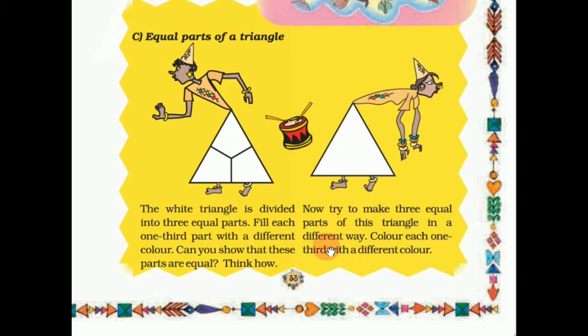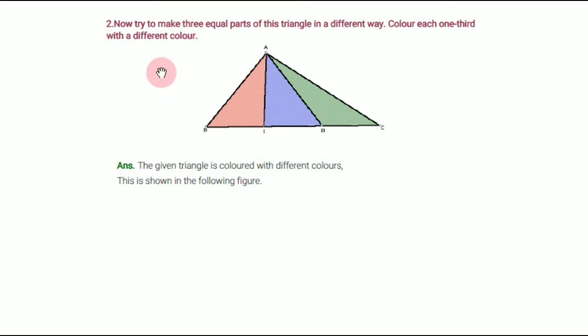Now try to make 3 equal parts of this triangle in a different way — not in the same way, but a different way. Color each one-third with a different color. We can draw the triangle and make 3 equal parts: 1, 2, 3. The given triangle is colored with different colors, as shown in the figure.